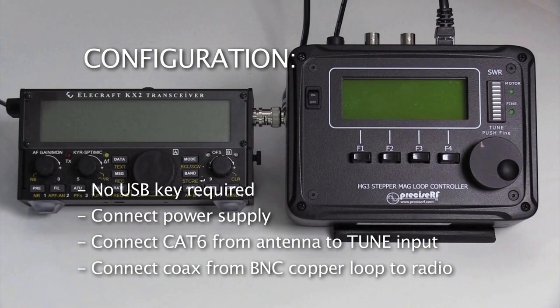Configure the HG3 controller as follows. Note: the USB key is not required for express tuning. Connect the power supply, then connect the CAT6 cable — it's an ordinary Ethernet cable — from the controller's tune output to the tuner's CAT6 input. Finally, connect the 50-ohm coaxial cable from the antenna copper loop BNC to the radio's input/output. Use adapters if necessary to mate the BNC cable to the radio. You are now ready to tune the antenna.